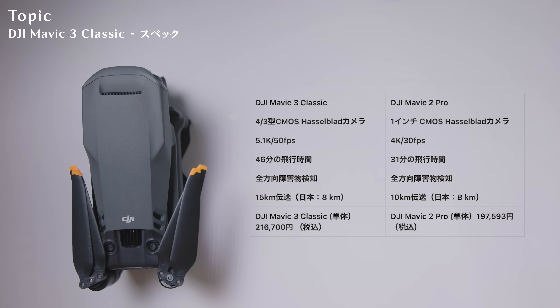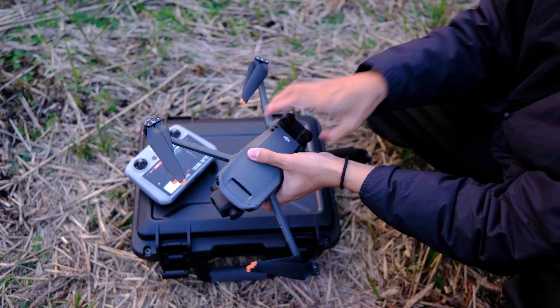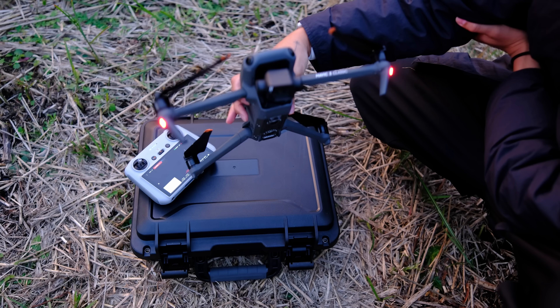障害物検知に関しては両方とも同じです。伝送距離はMavic 3 Classicやの本来は15キロいけるんですが、日本の規制で8キロメートルしか使えないので、その観点では伝送距離は変わりありません。Mavic 3とこのクラシックの違いでいうと価格と、Mavic 3には7倍のズーム機能があることです。ズームはロケーション選定や遊び半分での撮影に非常に面白い機能ですが、Mavic 3 Classicにはそれがない形になっています。